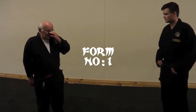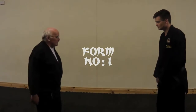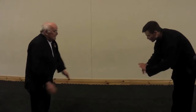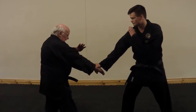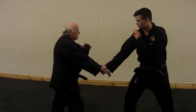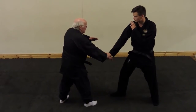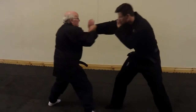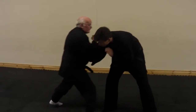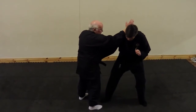I need to shift my weight backwards, so I'm looking back and down, then forward. Back, and I'm stepping in to attack the side of the body.